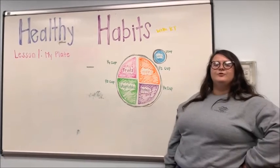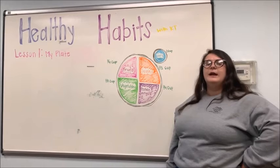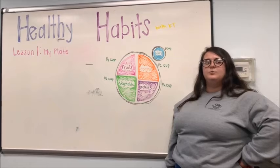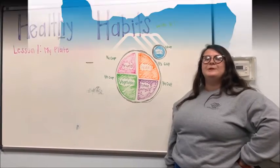It's important to eat foods from all different food groups. This gives our bodies what it needs to grow strong and healthy. Just as we need gas to run our cars, we need fuel to keep our bodies working. We get this fuel from the foods we eat and the beverages we drink.